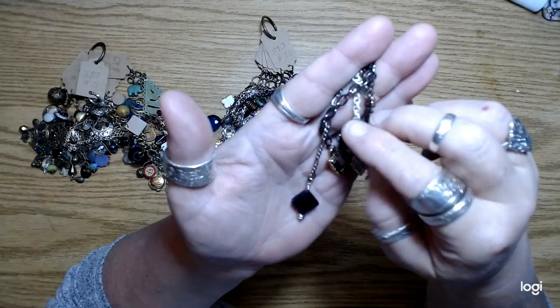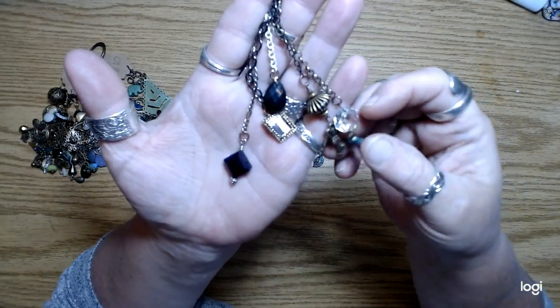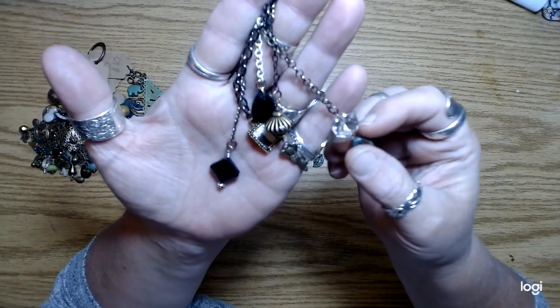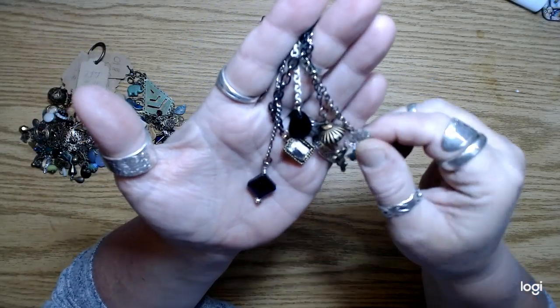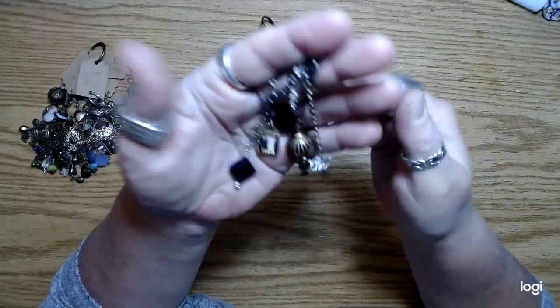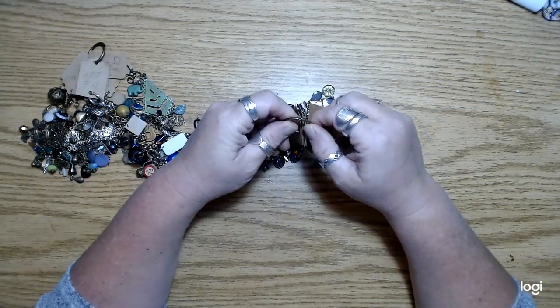This little faceted bead is actually plastic, but it's still pretty. I don't really like to use plastic beads that much, but sometimes I do — I like the size of it. So anyway, yeah, there's a bunch of these.